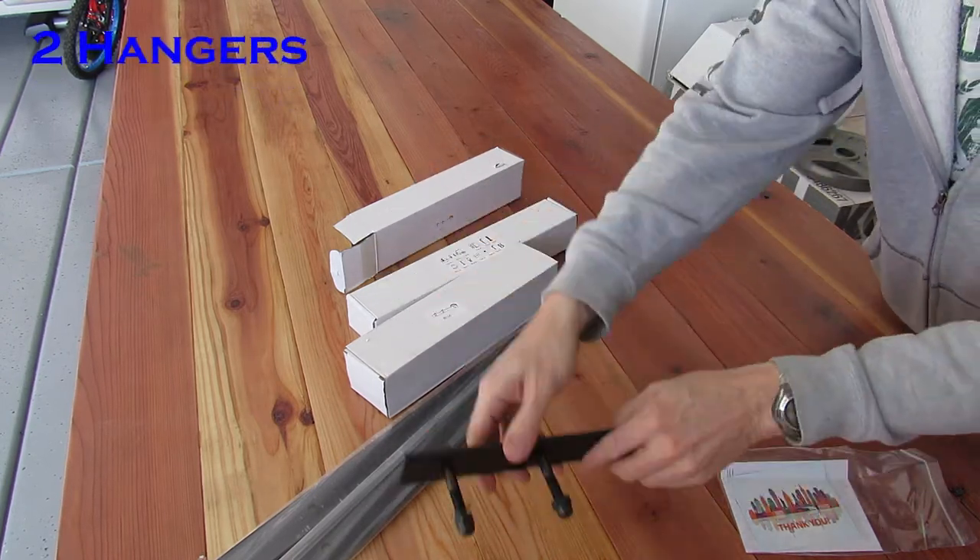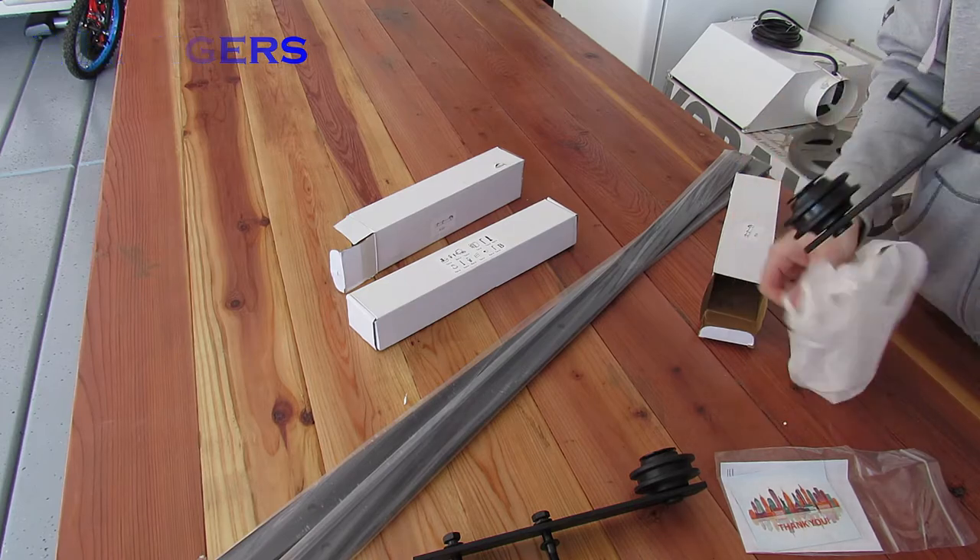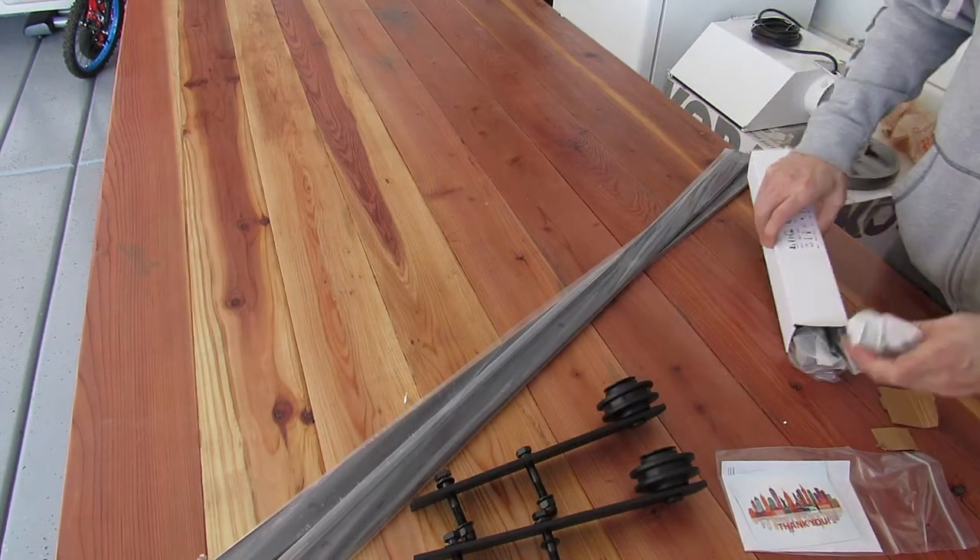All the hardware for this barn door is very durable. It's thick and it's heavy — it's definitely industrial, so it's gonna hold up well.